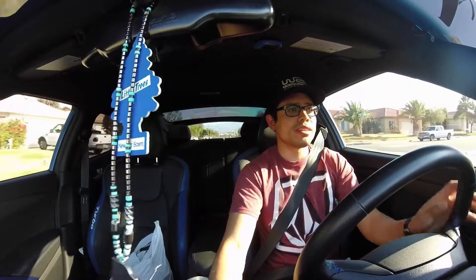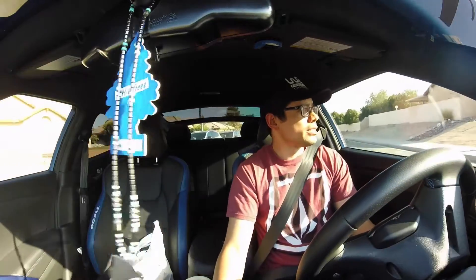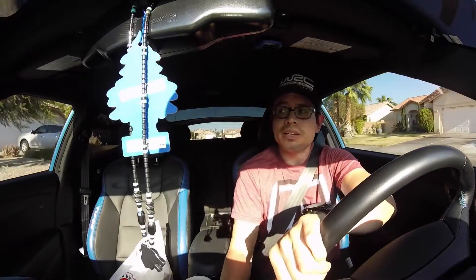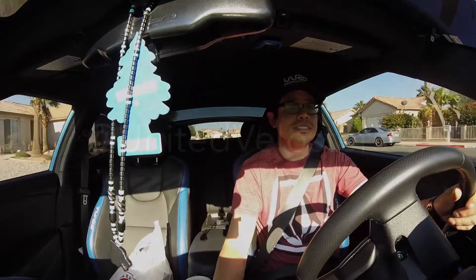There you guys have it — that's the pulls for today, windows up and windows down. Hopefully we'll see how much wind noise the camera captured. Probably tomorrow or the day after I'll do the drive-by. I'll see you guys then — hopefully you guys enjoyed this. See you guys later, until next time.